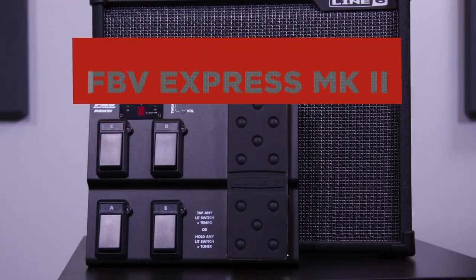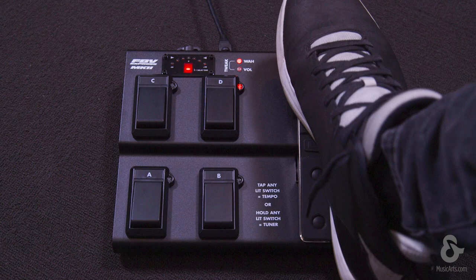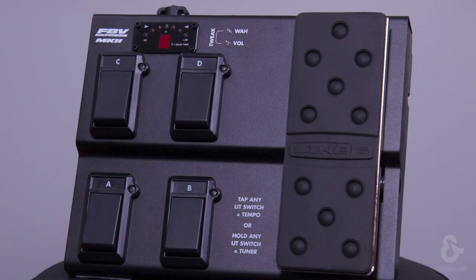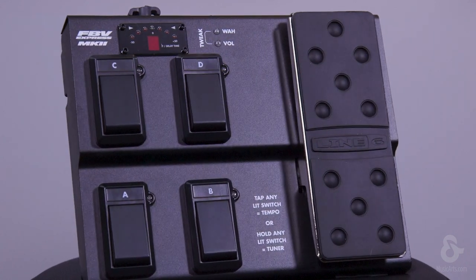Hey, what's up friends, this is Tony for Line 6, and today we're gonna have a look at the FBV Express Mark II. This pedal gives you hands-free channel switching and more for your Line 6 amp. The foot switches and chassis are constructed of reliable steel, and you get four channel switches with LEDs that show active channel,